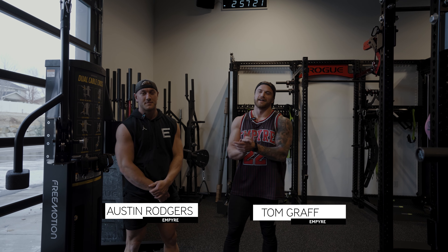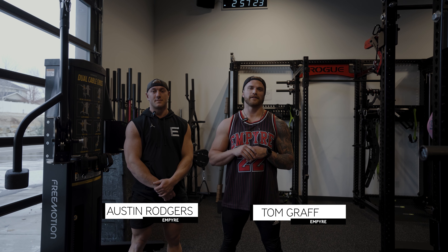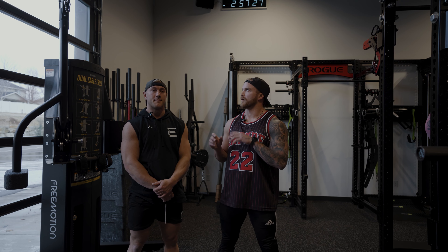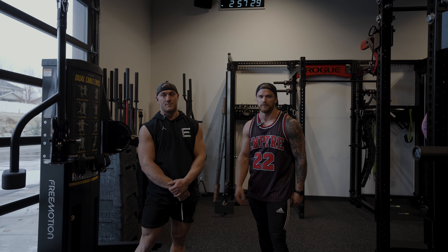All right, what's up guys. I'm here today with Austin, we're going to be doing a shoulder workout from the BUILD program. We're going to go through our warm-up and then we'll jump into some primary movements.